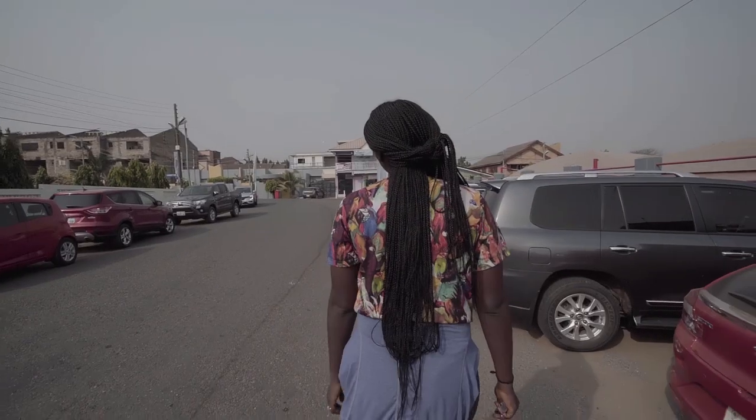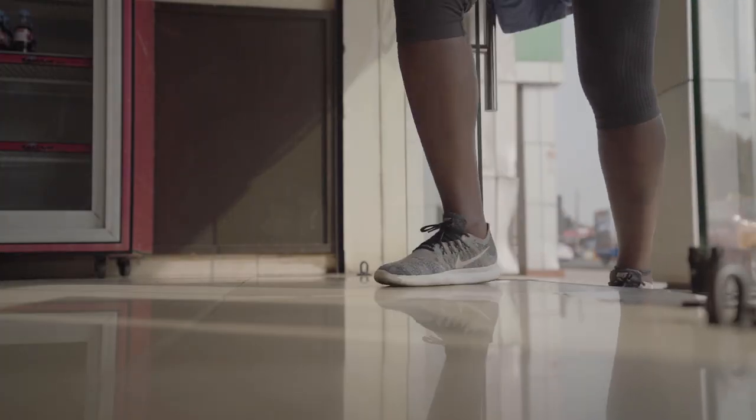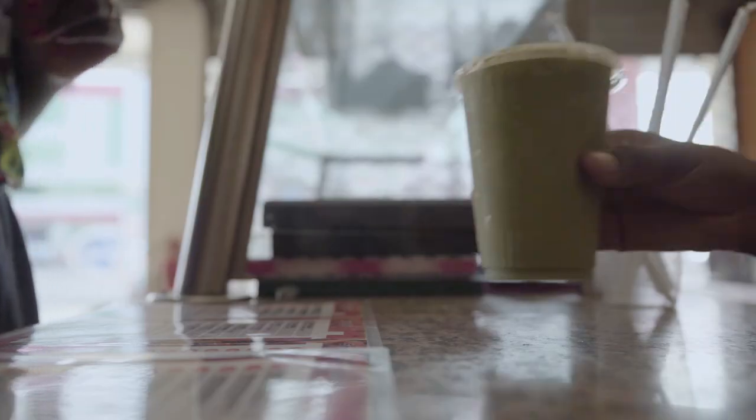Once I'm done working out, I like to fuel my day immediately. I like to stop at my favorite smoothie bar, grab a green smoothie, and continue on.